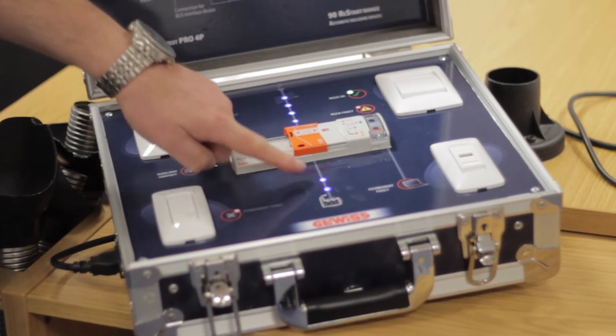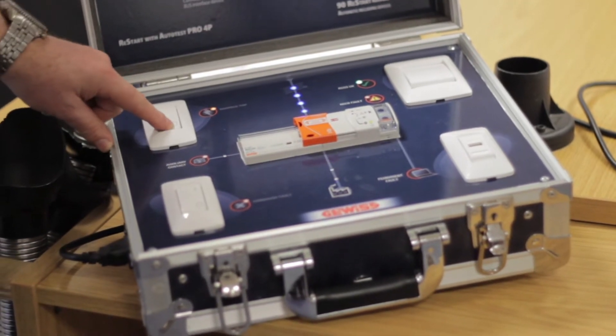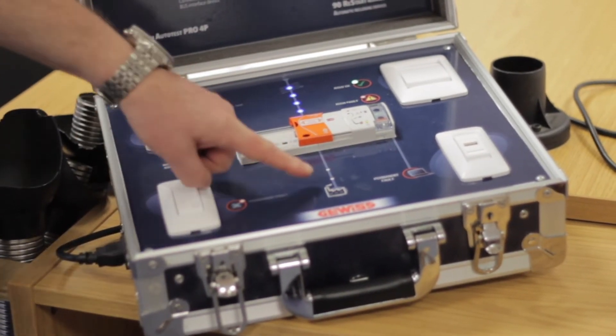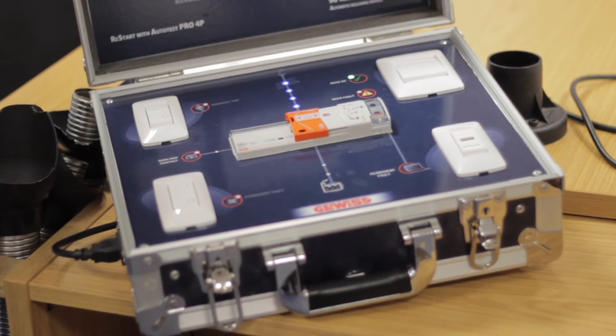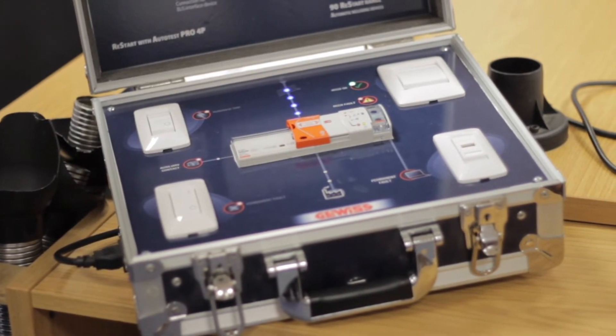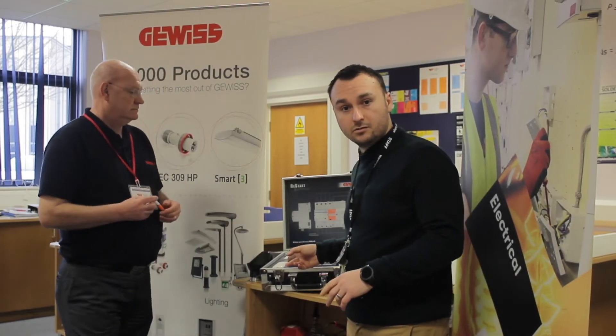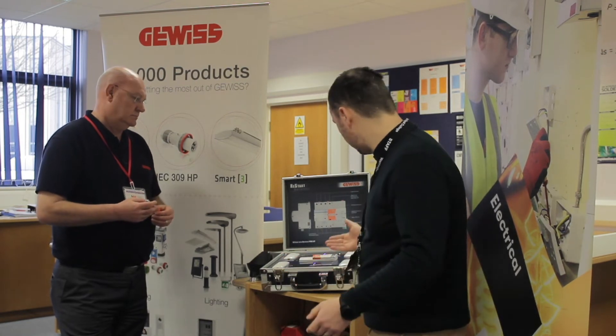It shuts down momentarily, but notice there's no loss of power. It has tested itself, wiped its contacts, done its maintenance, and come back online with no loss of power. That's the auto-test part, and that is the part that is actually patented by Givis. The obvious benefit is that there's no downtime — less downtime for factories, and no need to plan it into your maintenance schedule.